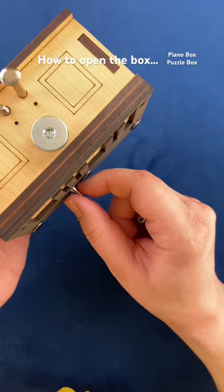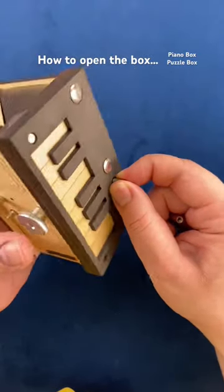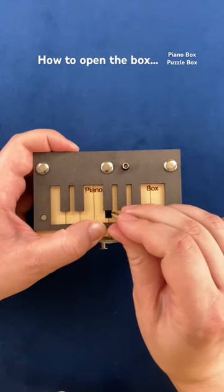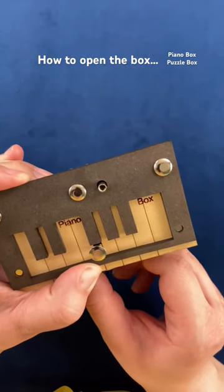Flip the box upside down. Now you can see there's a peg here that is sticking out of the top of the box. Hold that peg up, flip your box back over, and push the piano keys back a little bit further — that opens the hole up a little bit further so that you can get that piece to click onto the magnet inside there.